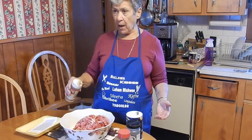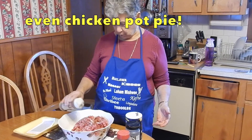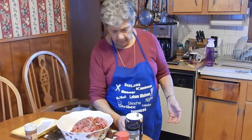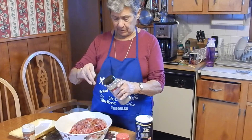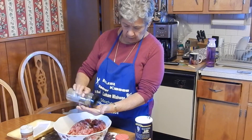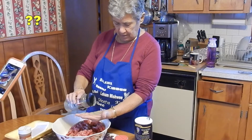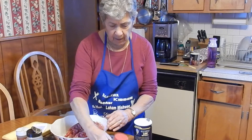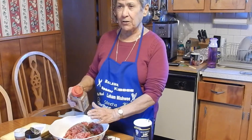And now I'm adding the allspice, which I put in all my food when I cook. And now I'm adding pepper — about this much. I don't measure stuff. And the cinnamon — my granddaughter counted ten shakes.